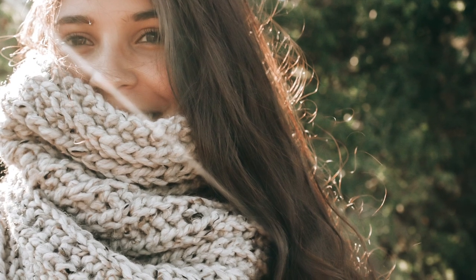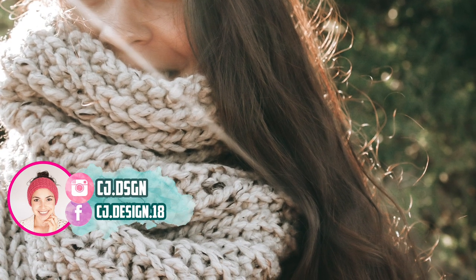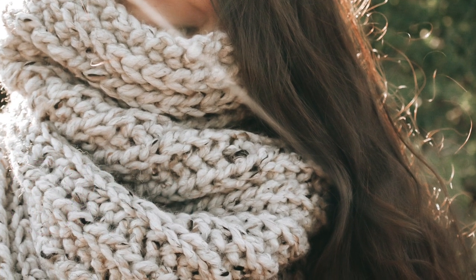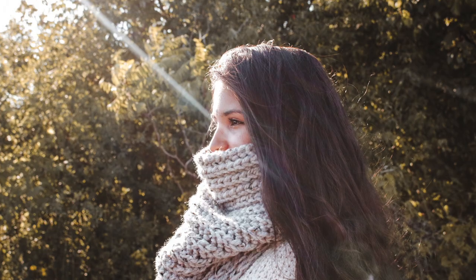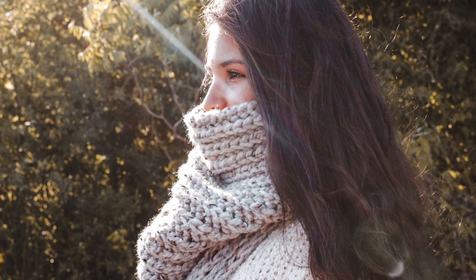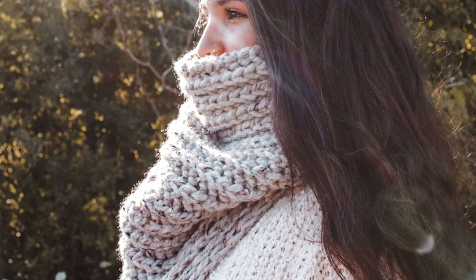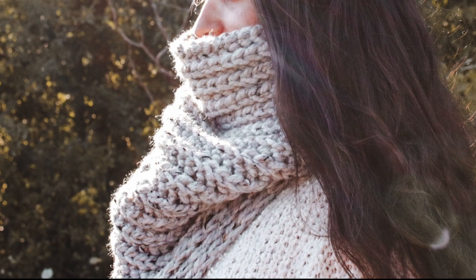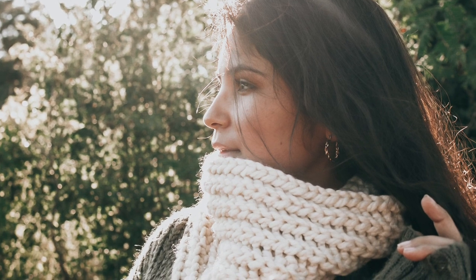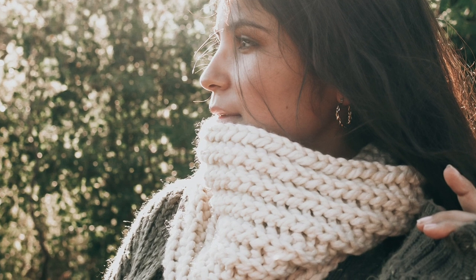Hello everyone and welcome back to my channel, it's Dani here. Today's video is the second tutorial of this collection of crochet tutorials and patterns. This video is all about the Andes neck warmer, or Andes cowl — whatever you want to call it. It's a super chunky and beautiful neck warmer, very easy and quick to crochet. This pattern and tutorial is also in collaboration with Clover.